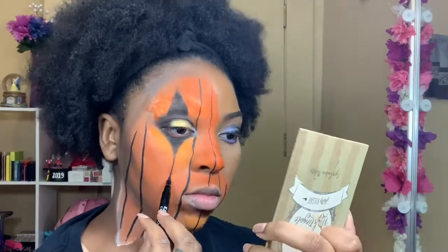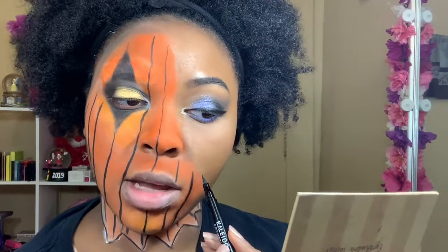Now since the shadow is done over here, I'm going to finish the lines. Then I'm going to make some triangular shapes for the pumpkin mouth.